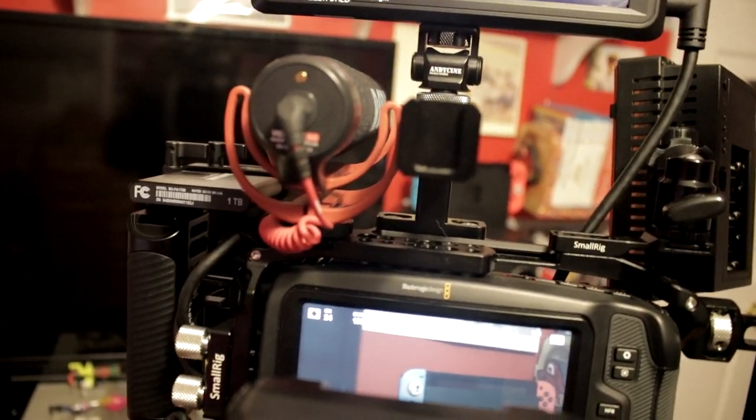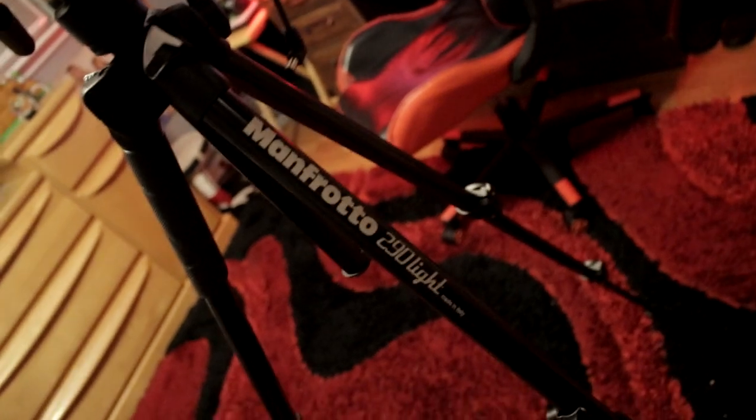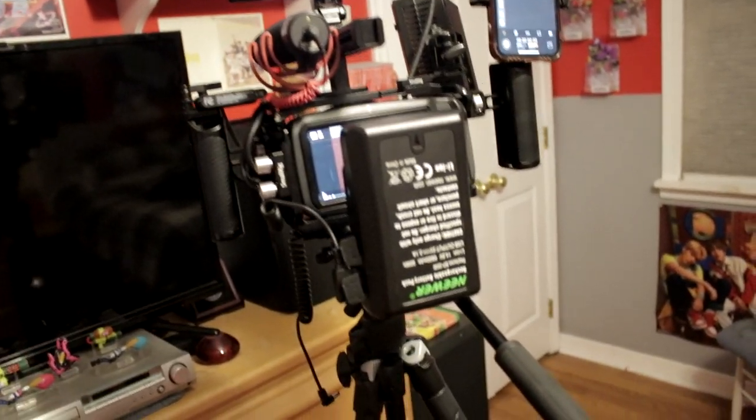Let's start from the bottom and go up. Starting here with the tripod - I'll also talk about my editing machine over there as well. I have the Manfrotto 290 Light that I've had for a number of years and this thing is beautiful. I believe it was $175. My entire camera rig, not including the tripod, the stuff I bought for the Blackmagic Pocket Cinema Camera has totaled...